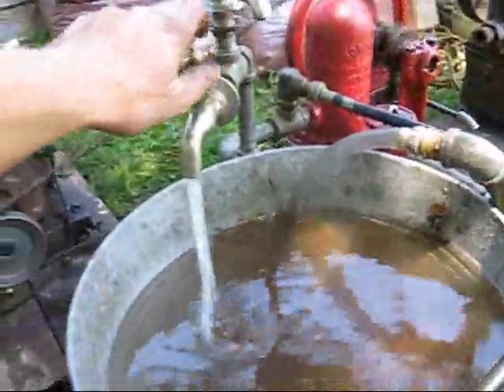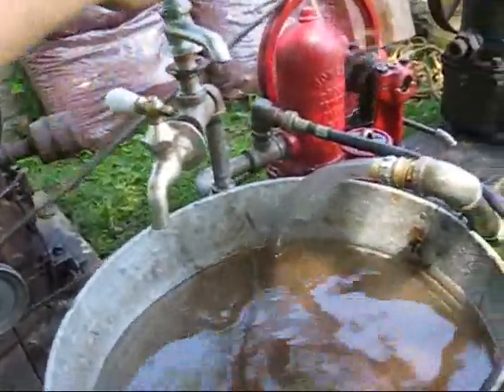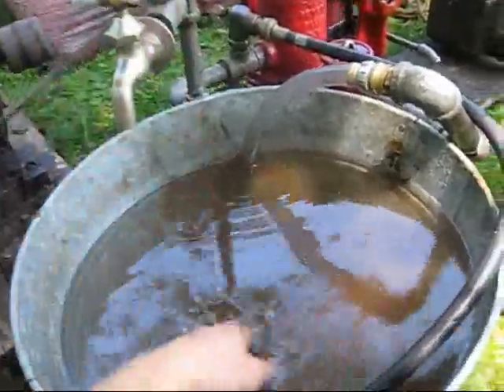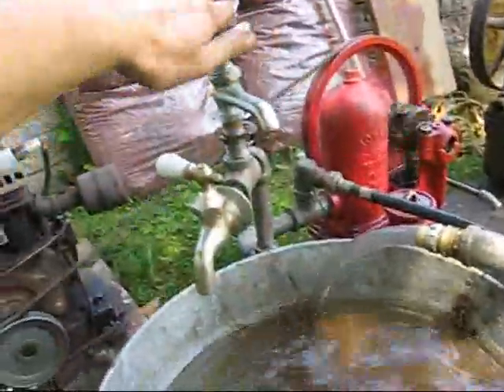Probably only 30 pounds. And that comes out under pressure. Let it pop again — there it goes. And now this is under pressure.